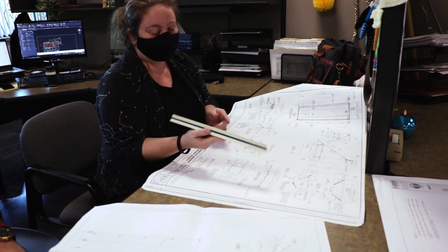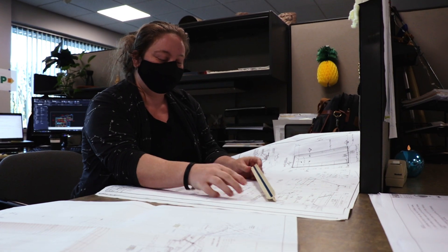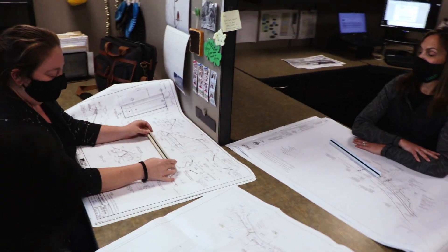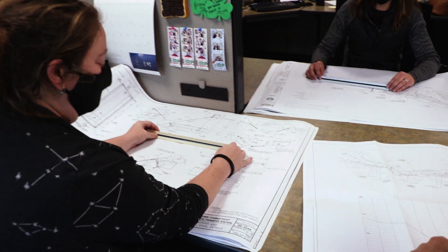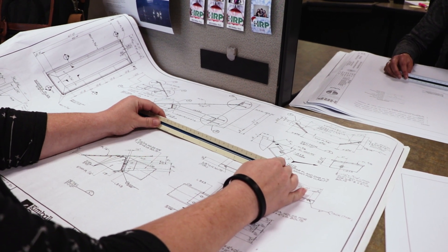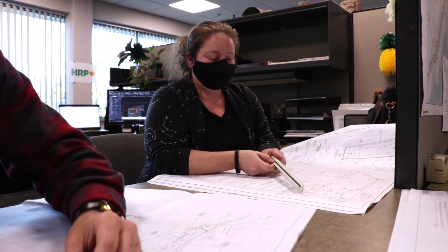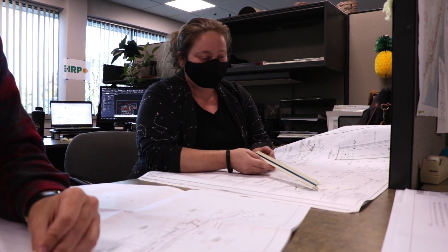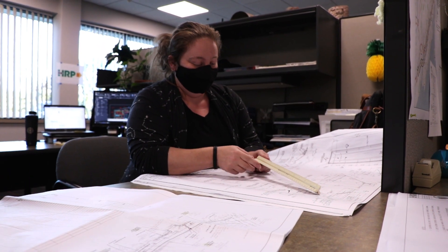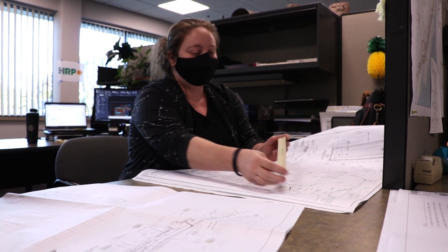Sometimes when you need something that's much more detailed, you can use an architectural scale, which is broken down into sixteenths. For example, this line here — each section is one foot — so I line up my scale and double check that it is one foot for each segment. An engineering scale is broken down into tenths, but an architectural scale is broken down into sixteenths or eighths.